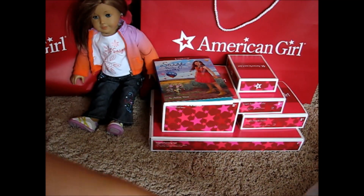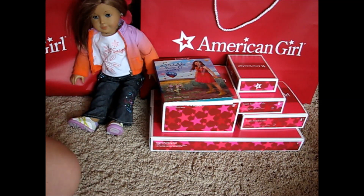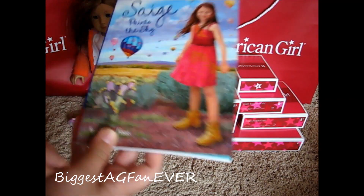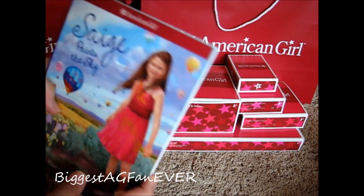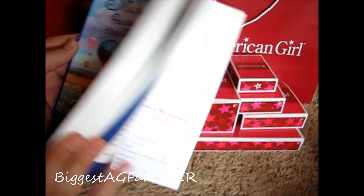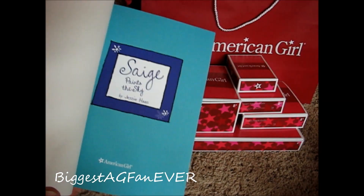So this is the next thing — this is the bag. This is Sage's Starter Collection. I got this for my birthday from my entire family — my aunts and uncles, my grandpa, and part of it was from my parents. It comes with a Sage paint, the sky book, and it's awesome.